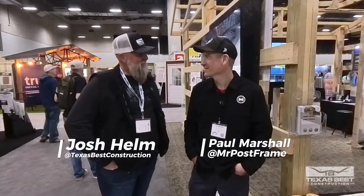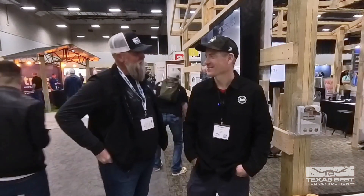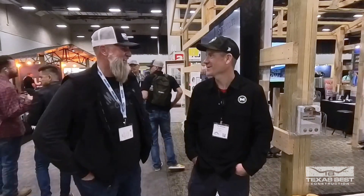Welcome back to the channel. I'm here with Mr. Post Frame, Paul Marshall. We are in your neck of the woods — you live like 35 minutes away, which is unbelievable. We all live on YouTube, so it's pretty cool getting to meet up. I'm fanning out a little bit hanging out with these guys, but taking it all in because we're here at the NFBA.